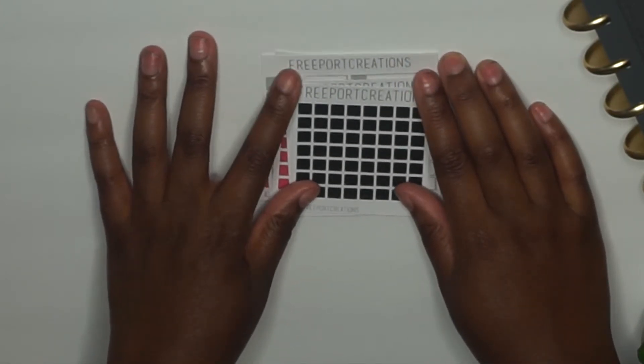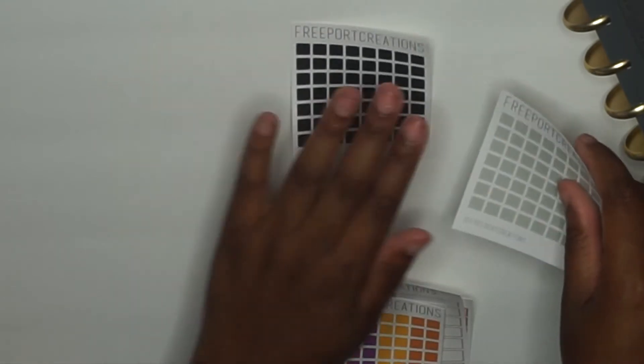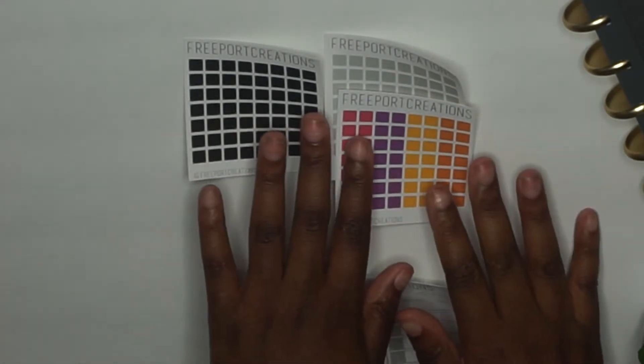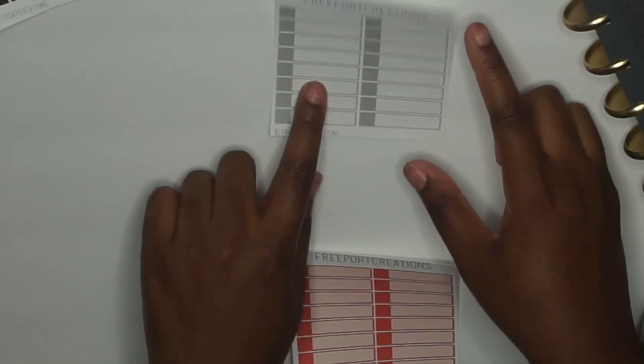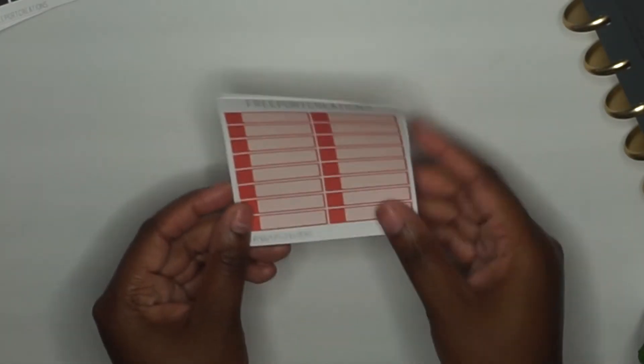Now we're looking at more functional stickers. I have these little square checkbox stickers that come in black, gray, and a mix of berry colors — I use these in my planner for to-do lists so I can check off whatever I need. These will be sold in the shop as well. Then I have my little empty rectangle boxes, which come in gray, red, and orange.